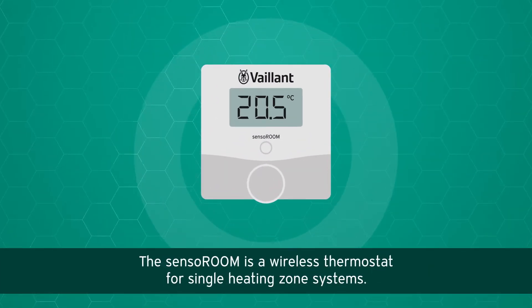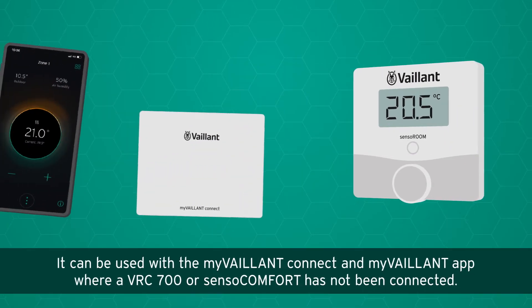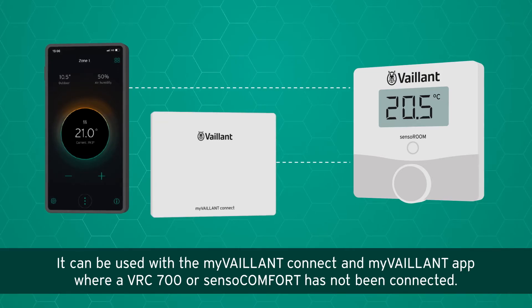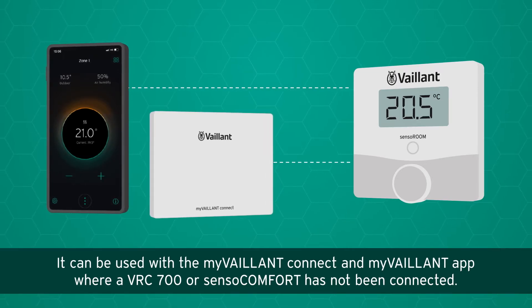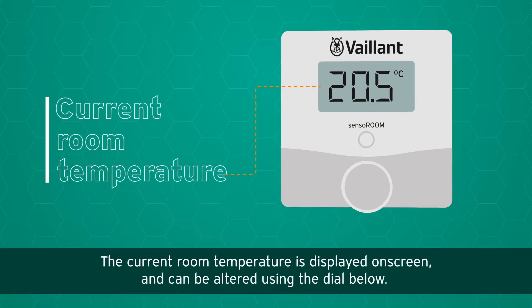The Sensor Room is a wireless thermostat for single heating zone systems. It can be used with the myValent Connect and myValent app where a VRC 700 or Sensor Comfort has not been connected.